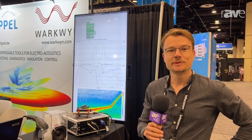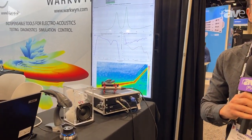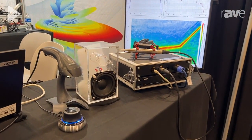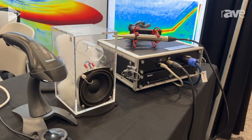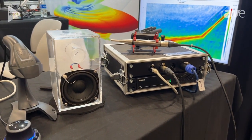Hi, my name is Robert from Klippel, Germany. We're a manufacturer of test and measurement equipment for loudspeakers. What we have here on display is our Klippel QC standalone software. We are quite famous for doing a lot of lab equipment, but for this demo here, we want to create a cheap QC system especially dedicated for rental companies.